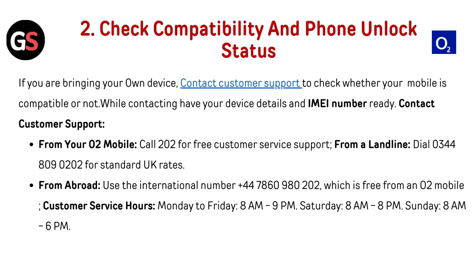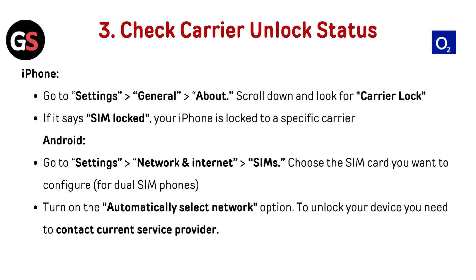Customer service hours: Monday to Friday, 8am to 9pm; Saturday, 8am to 8pm; and Sunday, 8am to 6pm.